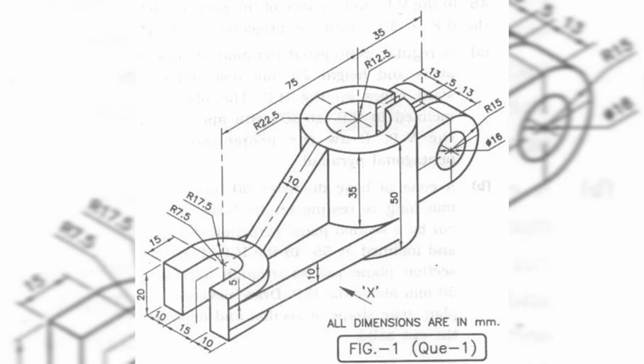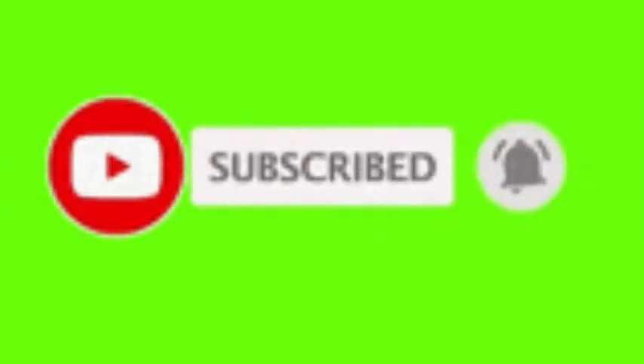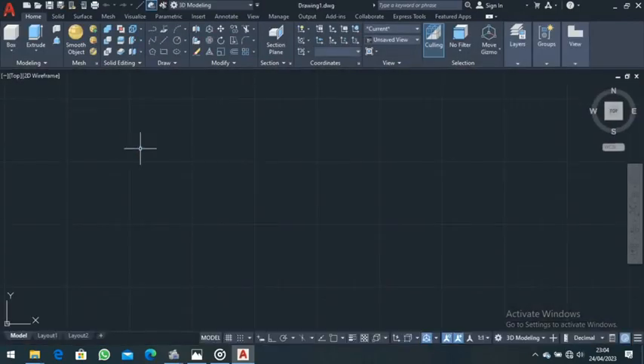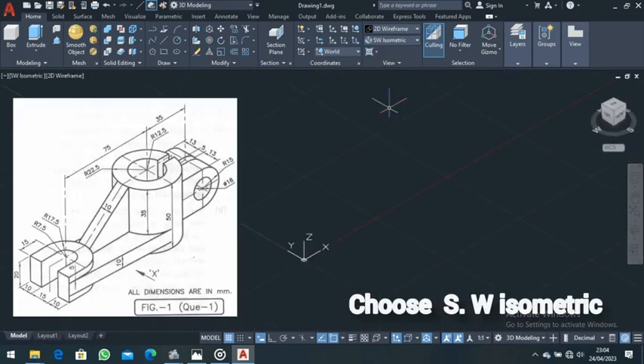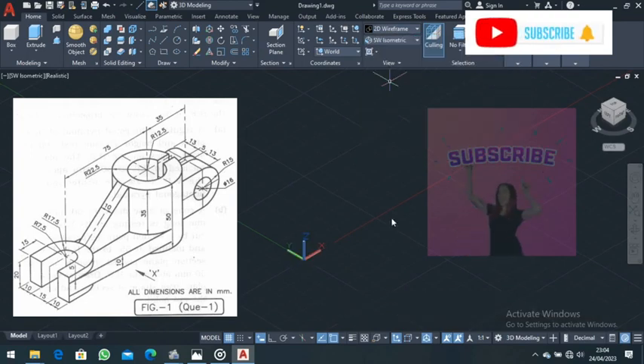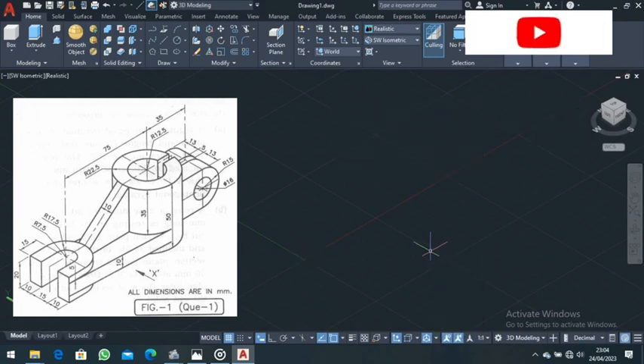Hello students, welcome again to another interesting tutorial. This is our diagram — we are going to draw the union in millimeters, where RX is representing the front. Let's start by clicking on Start Drawing, then go to the Unsaved View and choose Southwest Isometric. Then come up and choose Realistic View. You can type in the UCS icon command and choose No Origin.